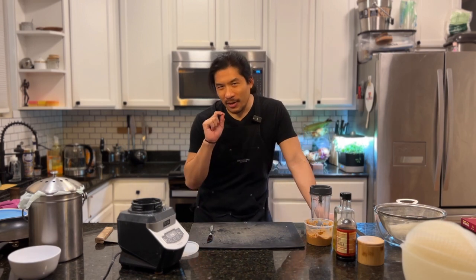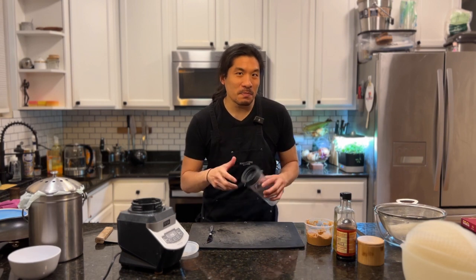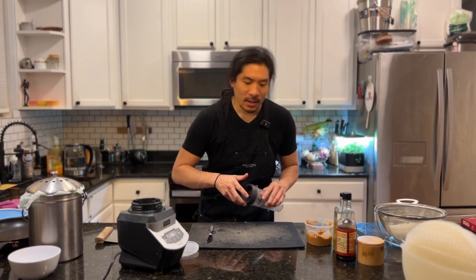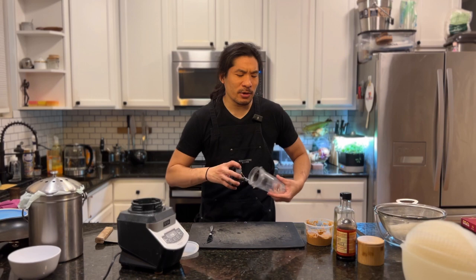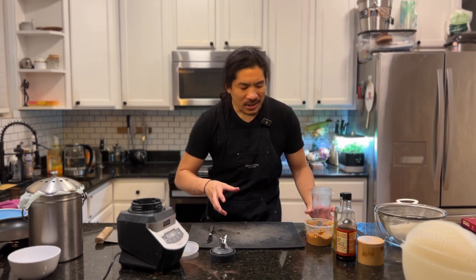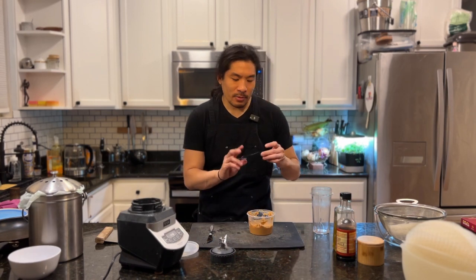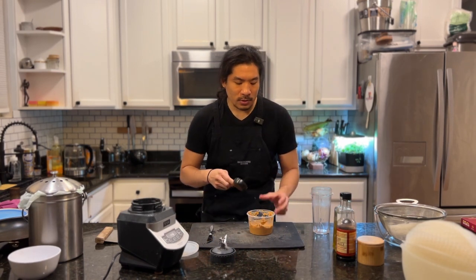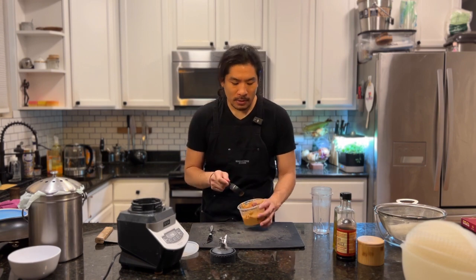We're going to start with the peanut sauce first, because I want to put it into the spring roll. If we can make it enough of a viscosity to roll inside, that's actually a much better user experience than dipping a spring roll into sauce where the sauce is just on the sides. I like to use single serving blenders — much less cleanup. We're going to use our peanut butter. Grab your quarter-cup measuring utensil and fill it up, then put it in the blender.